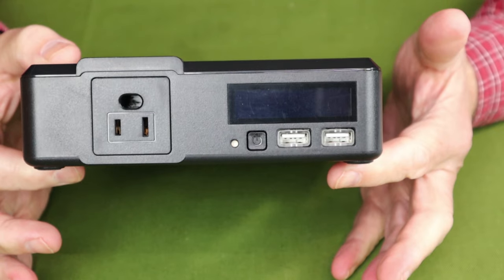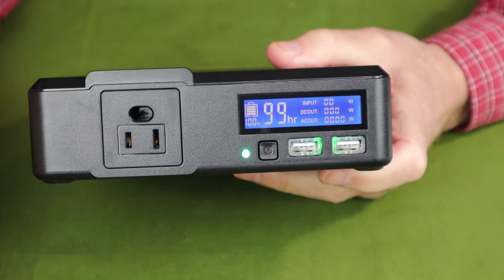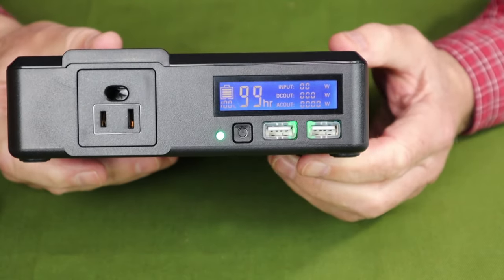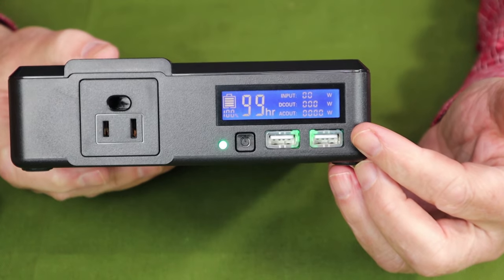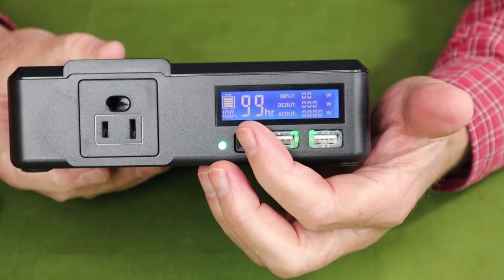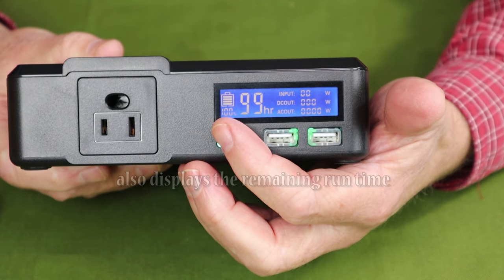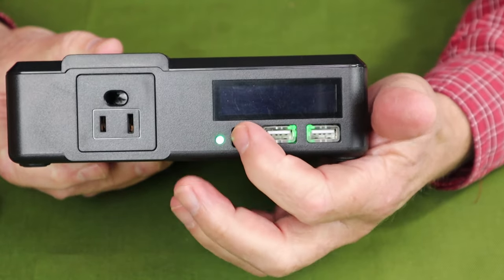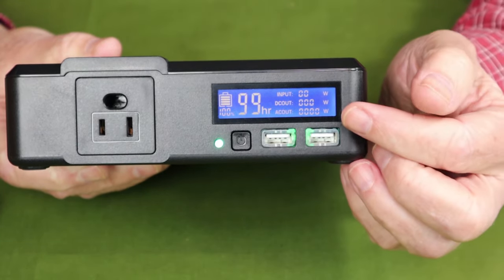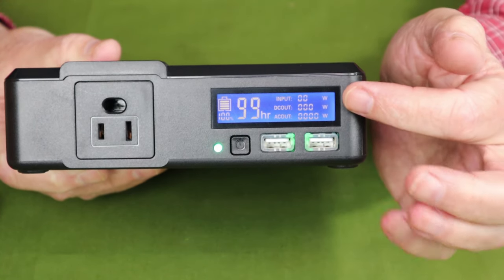As far as operation of this unit goes, it is very simple. There is an overall on/off button: a short press turns the unit on, but it takes a long press to turn it off — I guess so you don't do so unintentionally. The display is simple but effective, with a good amount of information. It shows the remaining battery capacity as a percentage and as a segmented bar icon, and you don't have to press anything to keep the display illuminated. It also shows the wattage going into the unit, and separately shows the wattage going out for both AC and DC.